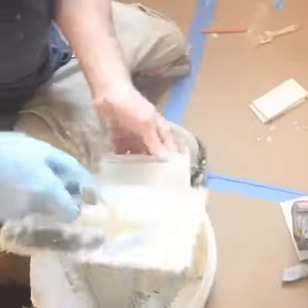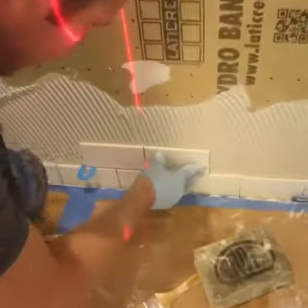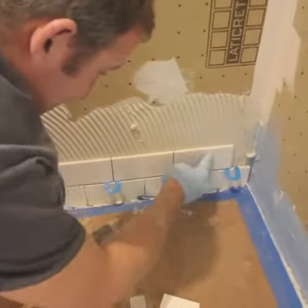If they're not level, you can back them up using an angle grinder and diamond blade. It's really important to get the first row of tile absolutely perfectly level so that each successive row of tile will also be level.